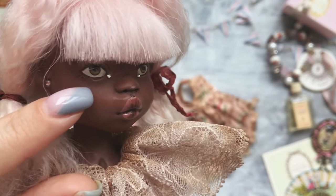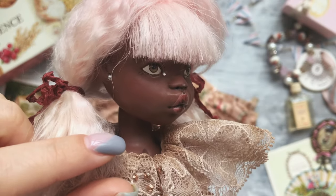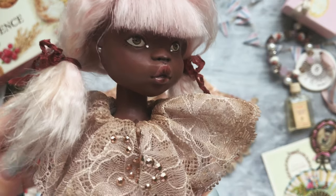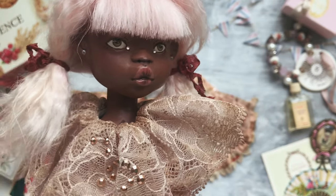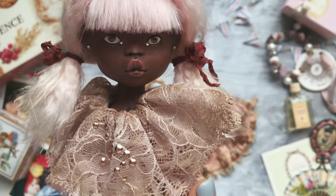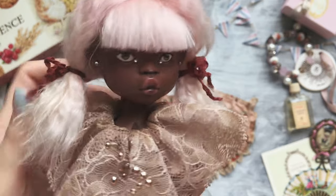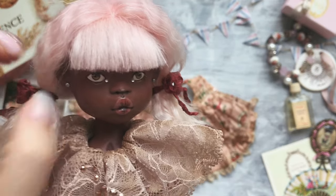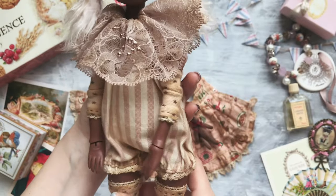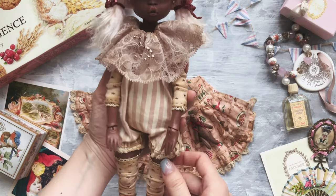Unfortunately, I lost some part of the eye lines somehow while I was bringing her home after the masterclass, which is very sad. But I don't have any materials here at home so I'm not able to recover them.